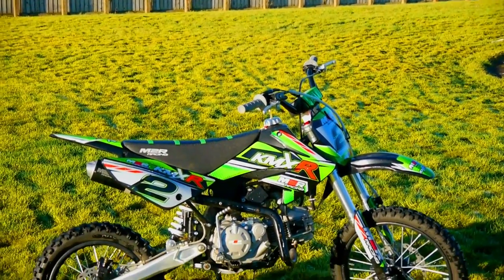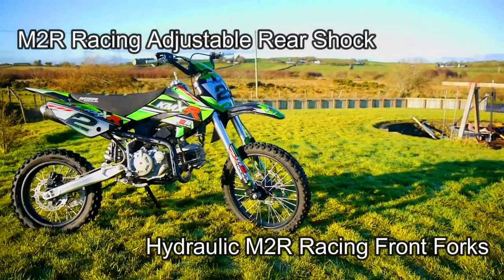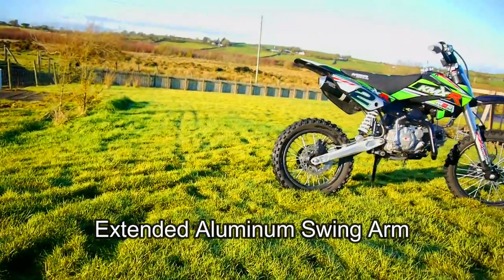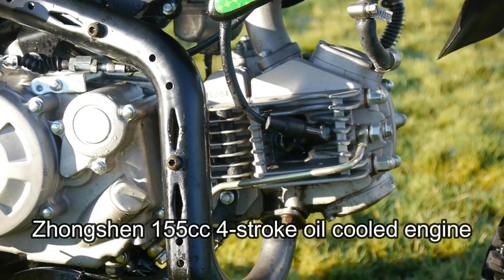I would really recommend if you're a beginner rider to head more towards the KMXR 160. It's just a bit more ergonomically friendly for beginners, plus it's not as jerky a throttle. The RF 160 can really get it up and do a wheelie in first gear without clutching, so if you enjoy doing wheelies then that is definitely the bike for you.